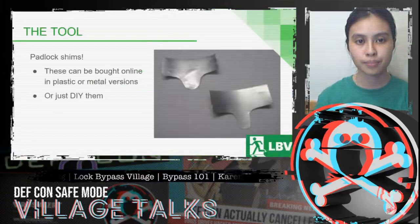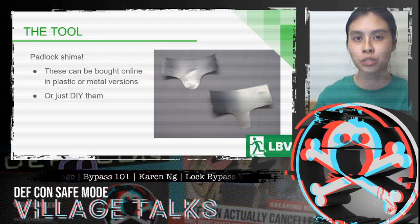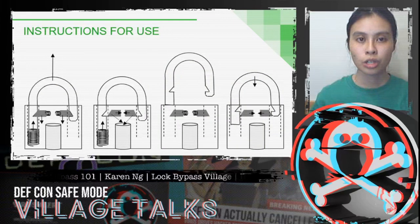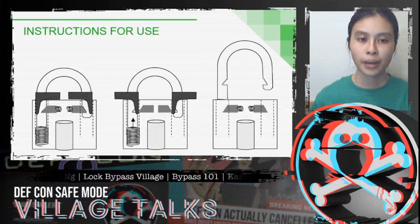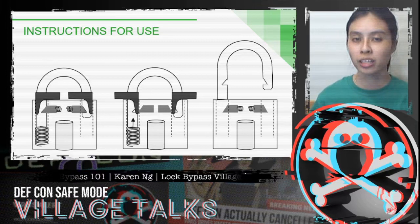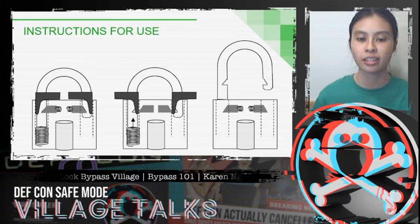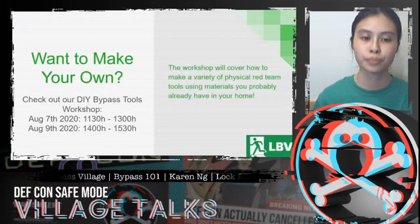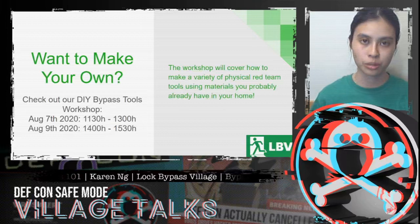Next, let's talk about padlock shims. These are padlock shims, and they can be bought online in plastic or metal versions — you can also make your own at home using aluminum cans. Padlock shims take advantage of the mechanisms inside padlocks and force together the mechanisms that hold the shackle down, allowing you to pull it open. This doesn't work on all padlocks, and there are padlocks designed specifically to prevent it, but you'd be surprised at the number still in use that are vulnerable. The DIY bypass tools workshop will be going over how to make these and many other tools.